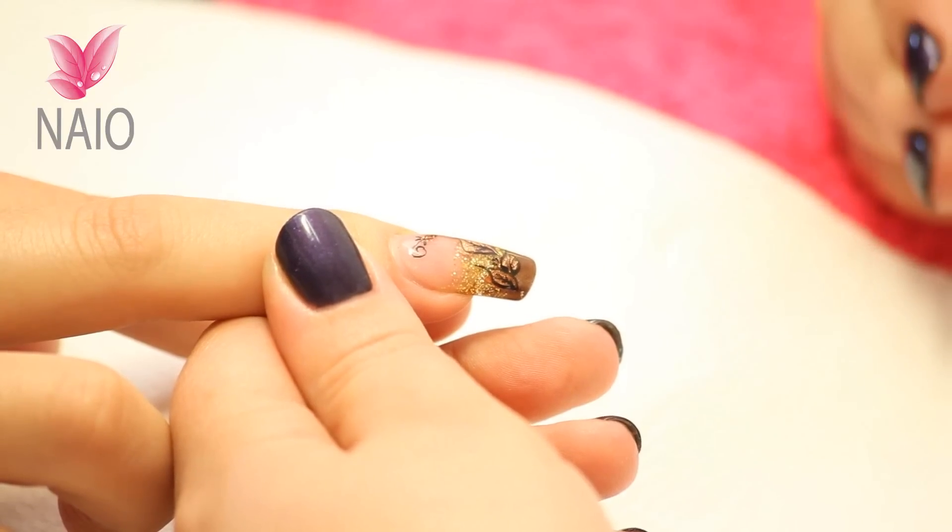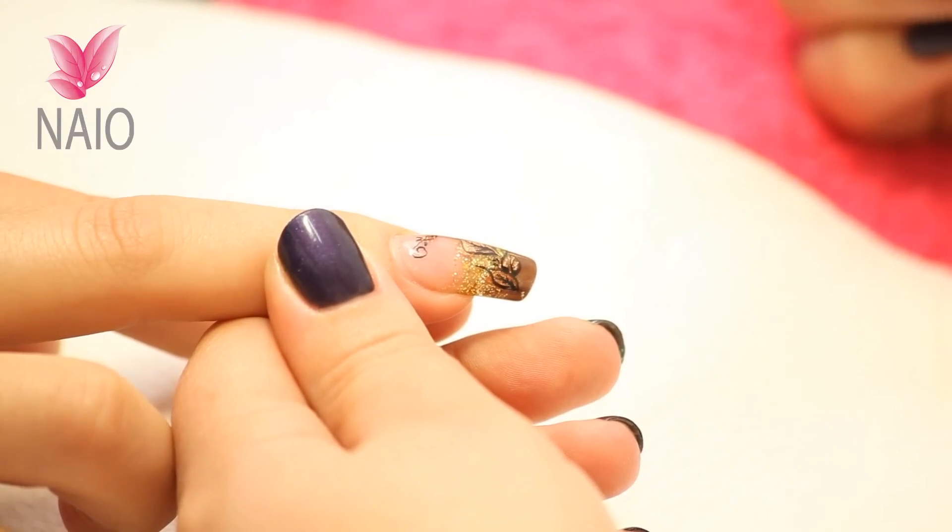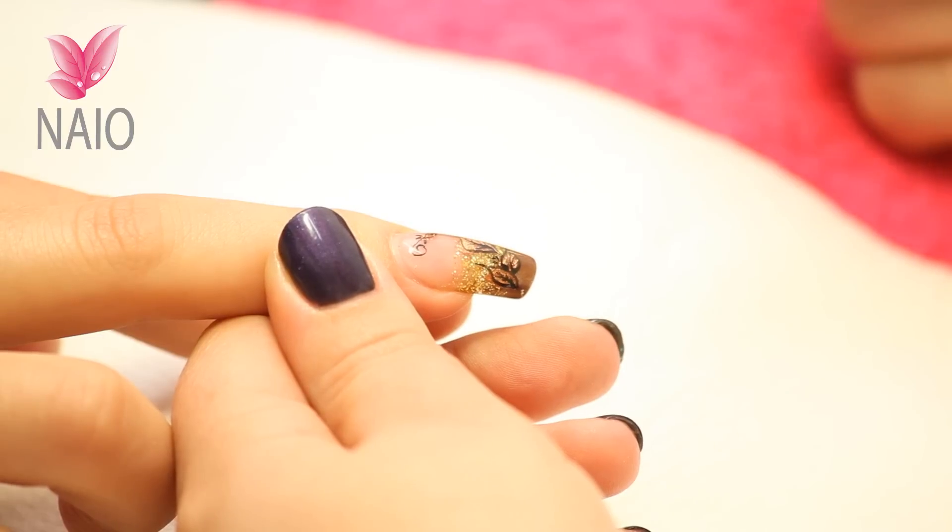Today we're going to show you how to remove an acrylic nail. We're going to start off by taking the top layer of the nail off because it's got a gel topcoat on it which won't soak in acetone. We're also going to take the length down because there's no point soaking excess length. We're going to be using an electric file today.